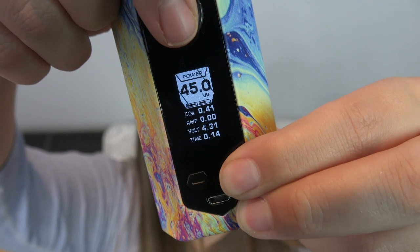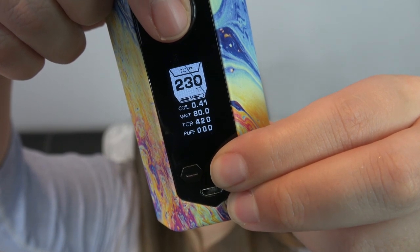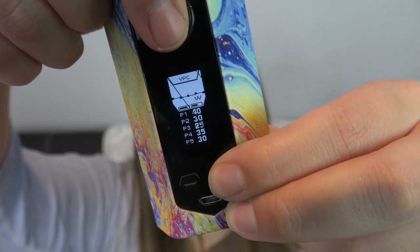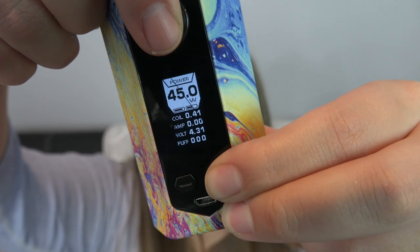If you press the fire button three times you go into select mode. You can do power mode, TC for nickel, temperature control for stainless steel, TC for titanium, TCR mode, or VPC mode — I don't know what VPC mode stands for, but I think it has something to do with preset modes because you have P1 through P5 with different values you can set. There's also bypass mode.